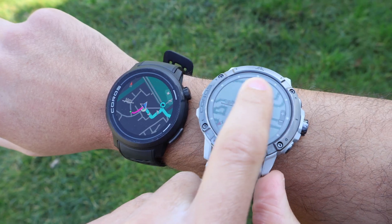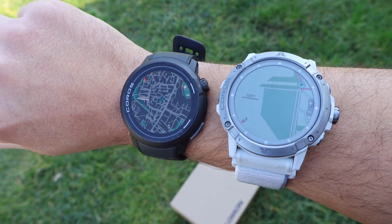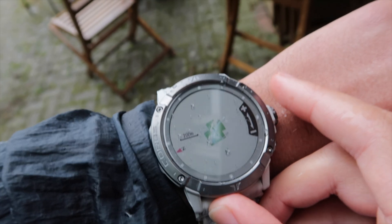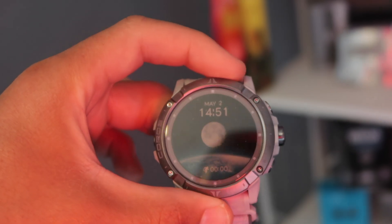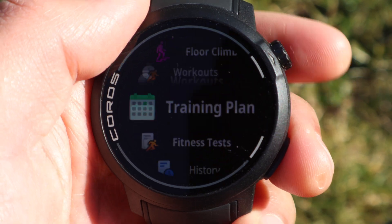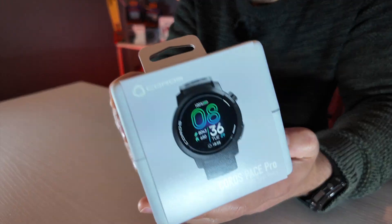I have been using the Coros Vertex 2S for a year now — a fantastic watch with fantastic battery life. But as Coros has mentioned, this is the Pace Pro, so hopefully we'll see faster maps, faster scrolling, just faster everything. I chose the Vertex 2S for many races this past year because I trusted the navigation, the battery life, and its reliability when loading 200-mile GPX files. Not many watches can do that, but it's great to see Coros bring us a smoother, more updated version.